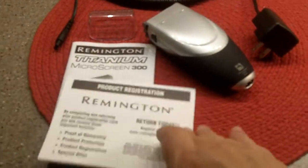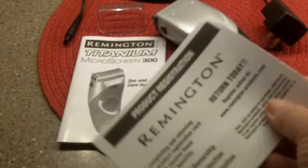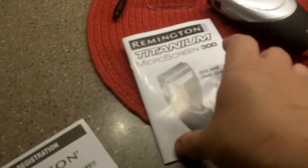It comes with the product registration — it was never registered. It comes with the entire user and care guide. It has the charging unit, and a cap that slips over the top.